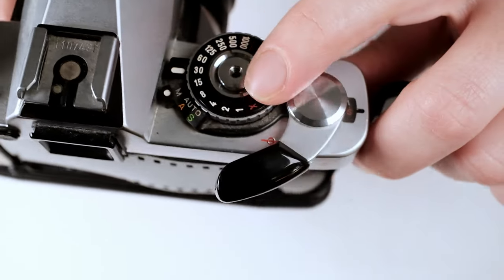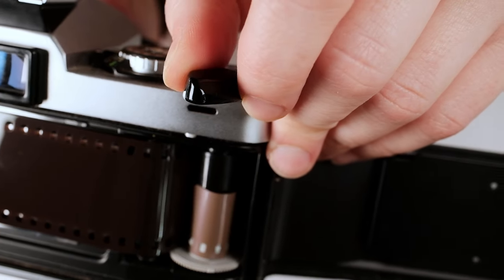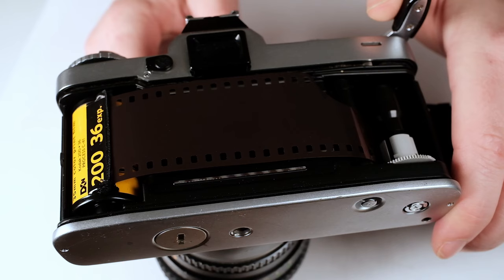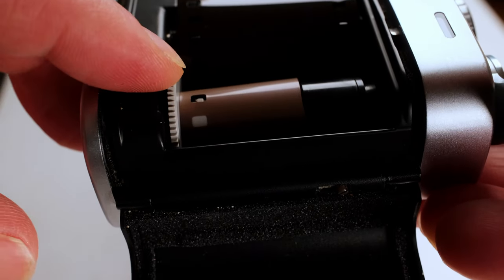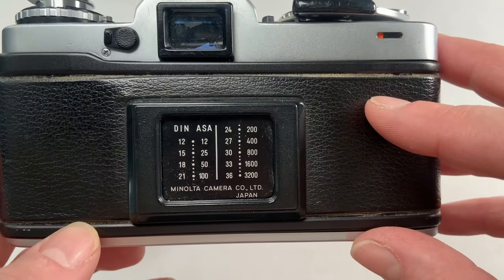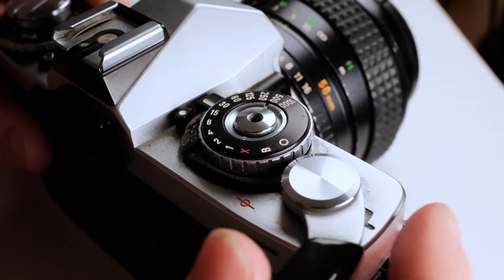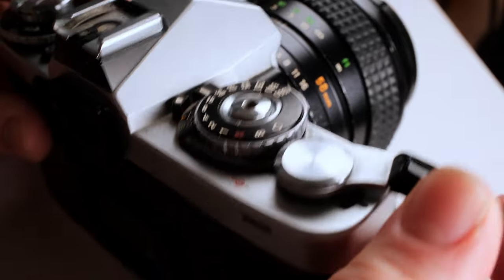Now you're going to hit the shutter button on the top and then wind the film. As you're winding, you should see the sprockets get caught in the little notches. If this is your first time, it can't hurt to do it twice just to make sure. Once it's wound up, go ahead and close the back, then push the shutter button two more times to advance the film. This is because anything that has come out of the film canister is exposed to the light.